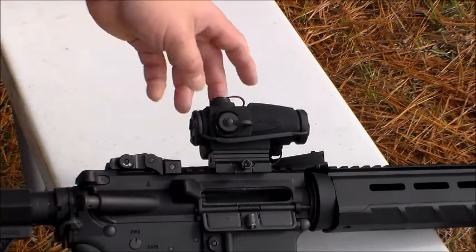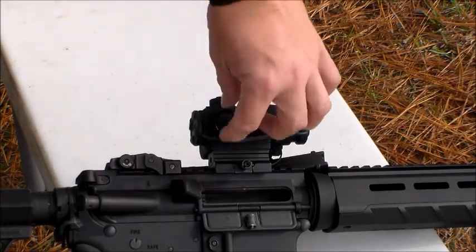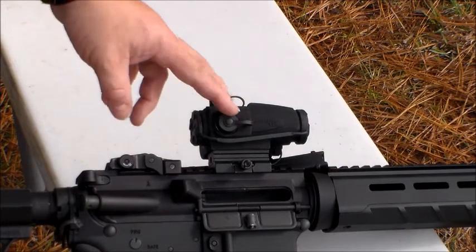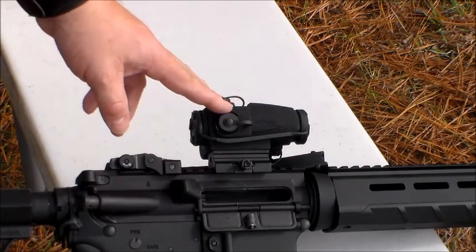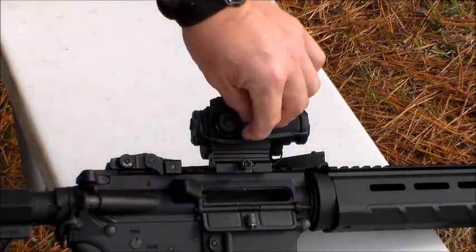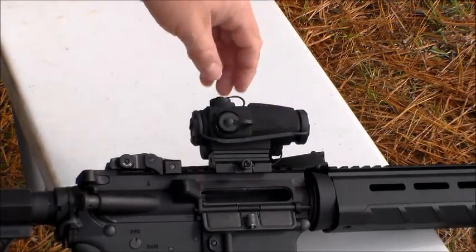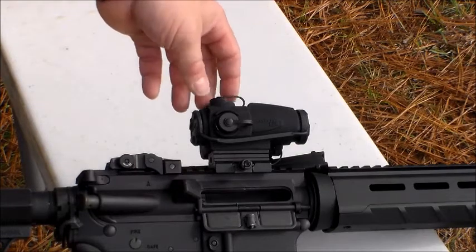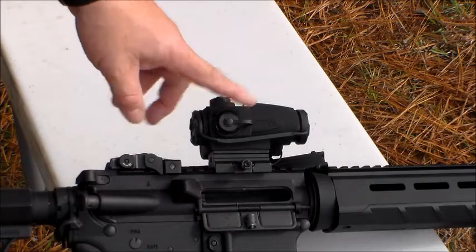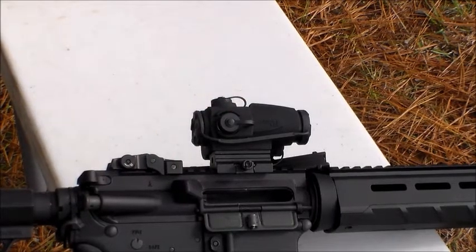Another cool thing is it has these little rubber protectors around the turrets — the screw-on turrets cover up the windage and elevation minute of angle click adjustments. That's a really nice feature. It helps give a little bit of protection, and these little attachments keep them tethered so you won't lose them, because I've lost these things on all my other sights. Anyways, just give us a minute and we're going to plink some rounds downrange.